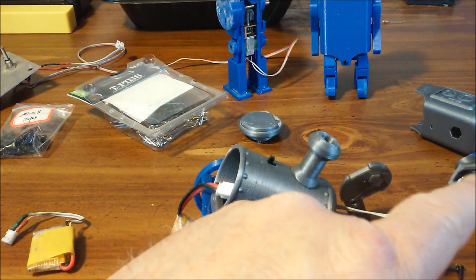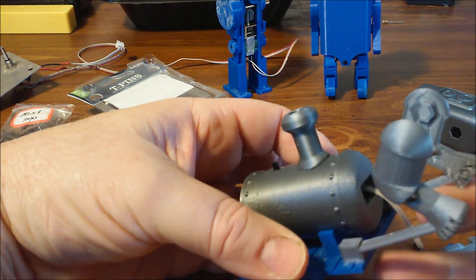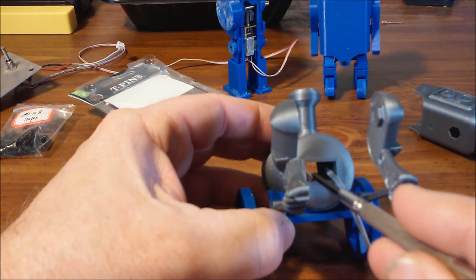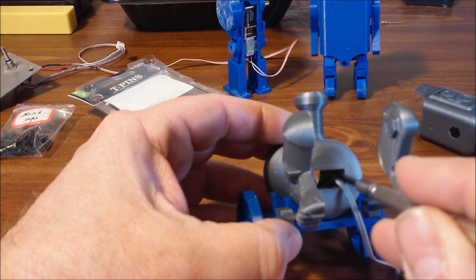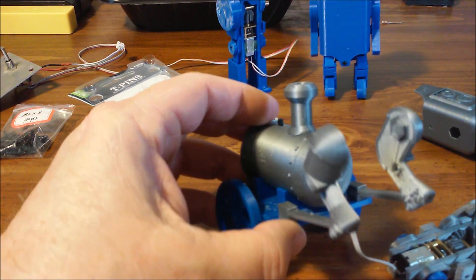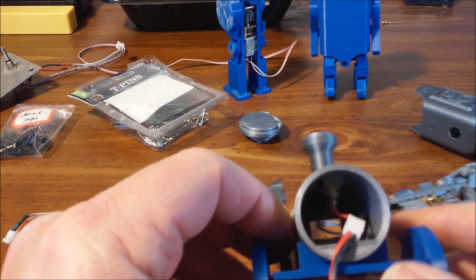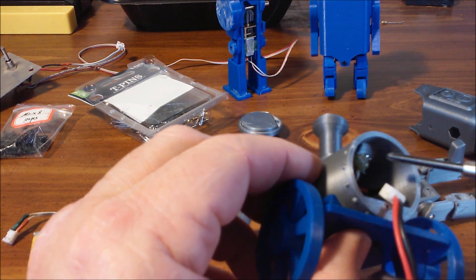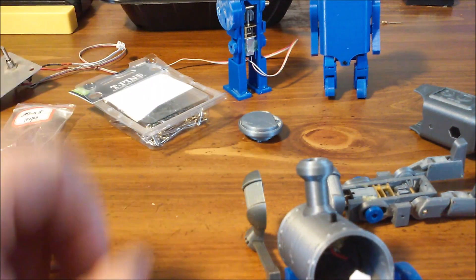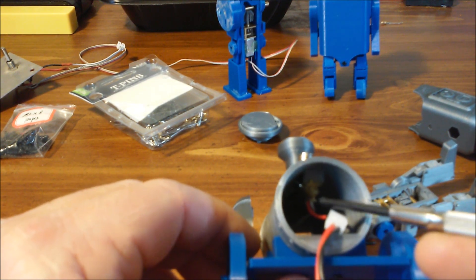Make sure you get the wire long enough before you assemble it. When you print the boiler, there is a sacrificial layer right in here that you'll just trim out with a hobby knife — that allows the switch to go through. It's already assembled to the motor; you'll just have to add the battery, but that's no big deal since it has a plug on it. Once the switch is in there, you can hot glue it in place. I used some magnets to hold the switch in place so I could hot glue it without it moving.